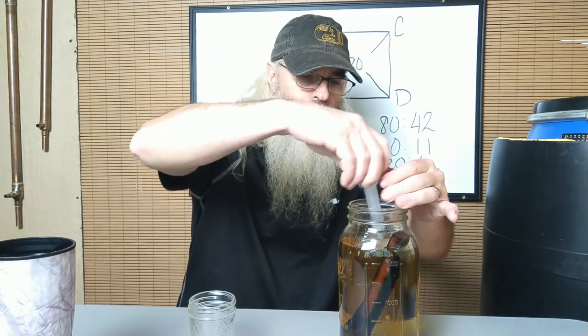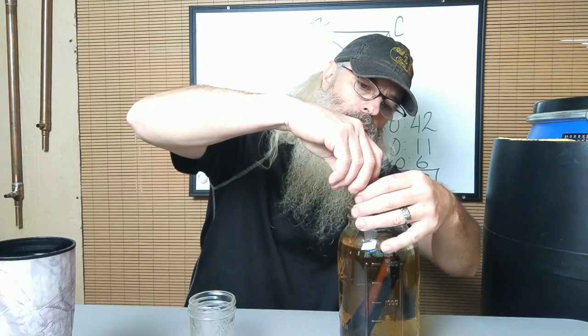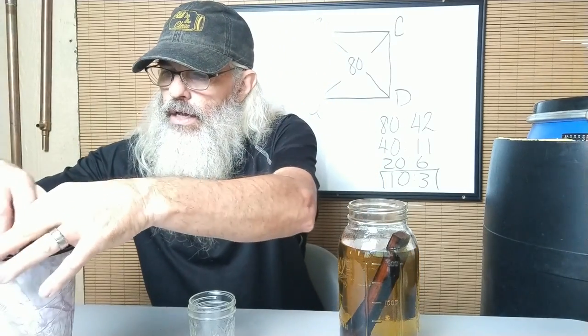So we're going to do 10 milliliters of the whiskey and then 3 milliliters of the water. That was a total guess on the water — it came out just right. I'm going to stir this up a little bit.